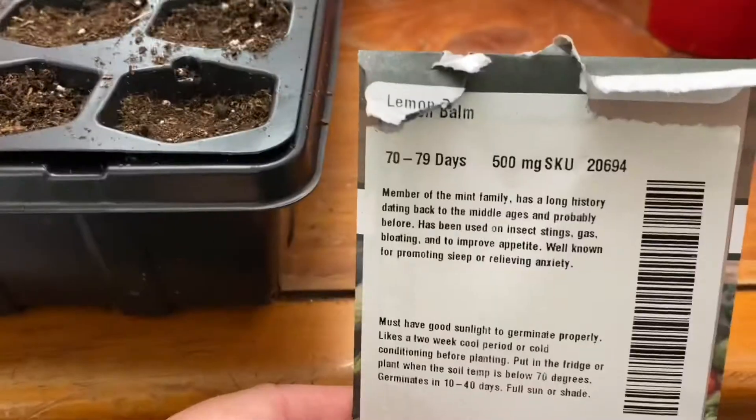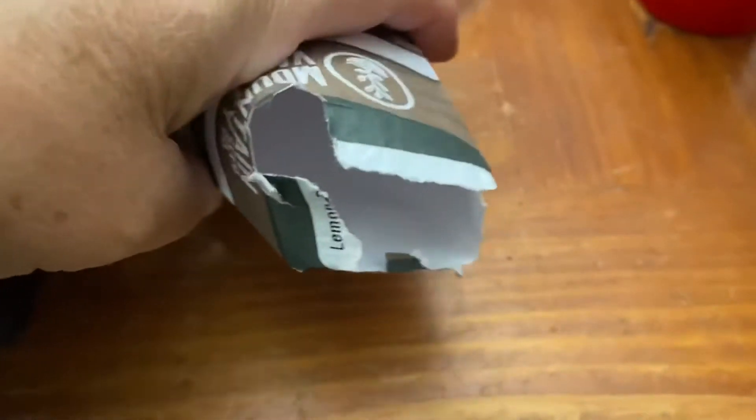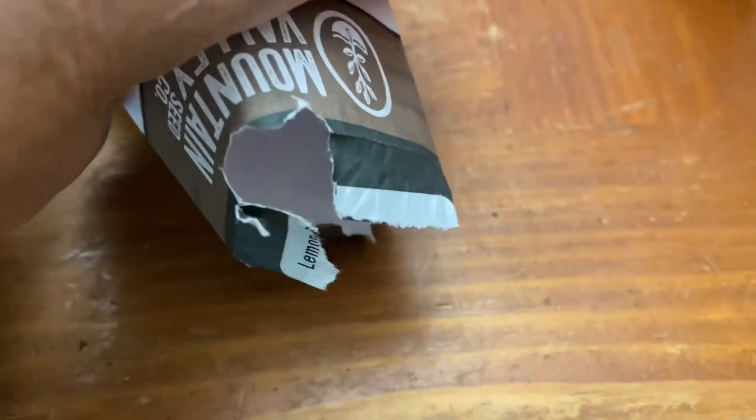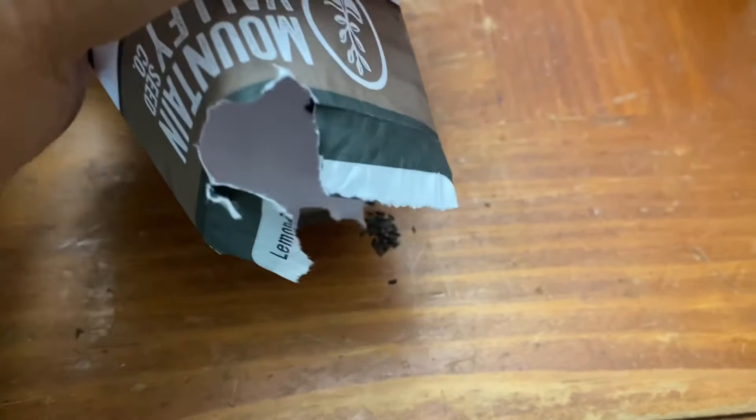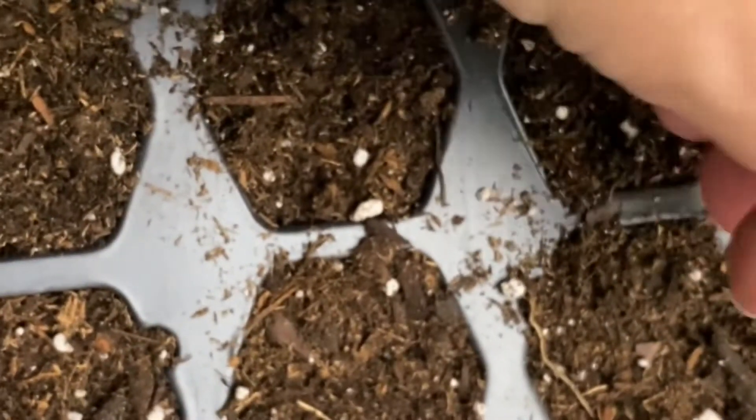Every day for a hundred days I'm planting some different variety of edible seed, and today I'm planting lemon balm. Growing lemon balm from seed is going to take about two and a half months to get mature plants. The seeds are really tiny, just like lots of other herb seeds, and we grow them just the same.